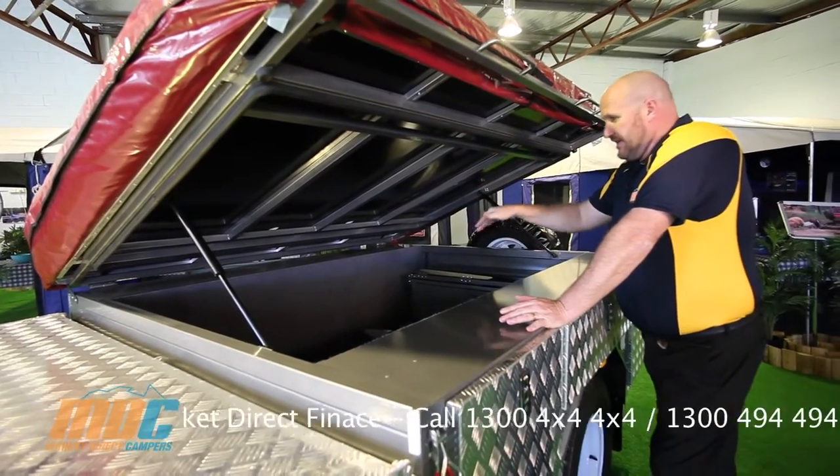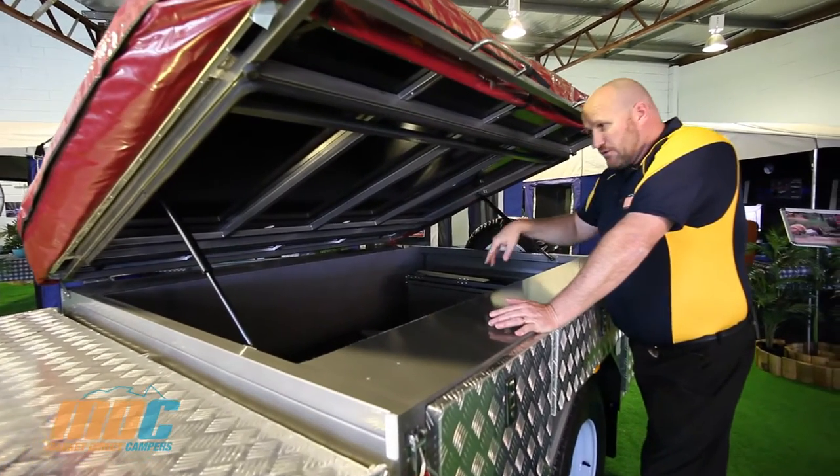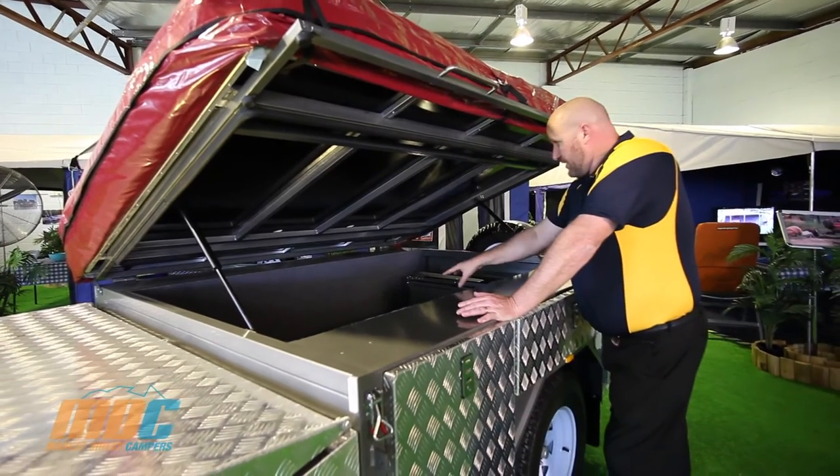There's a massive amount of storage in here — they're 540 deep — with marine lined carpet glued on all three walls. The floor is removable for cleaning.